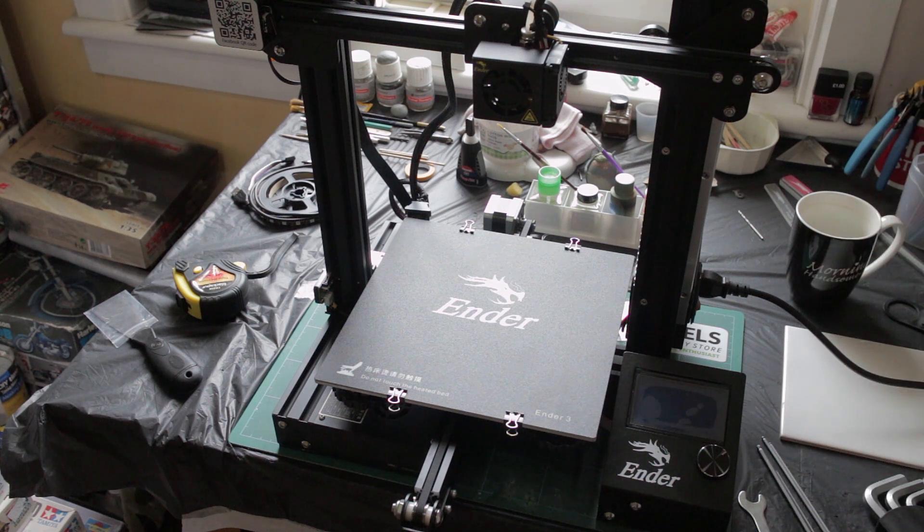Between those instructions and Nerys's video — particularly the live stream one where he built the Ender 3 out of the box, which was amazingly useful — big thanks to him. I basically had that playing in the background while I was putting mine together and picked up little hints and tips as I went along.